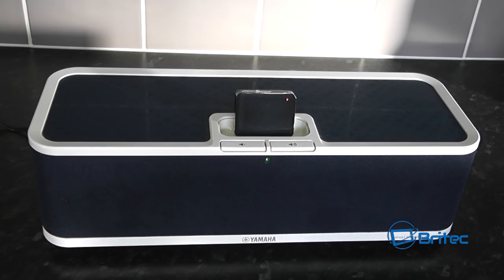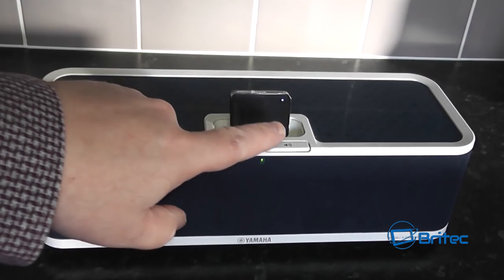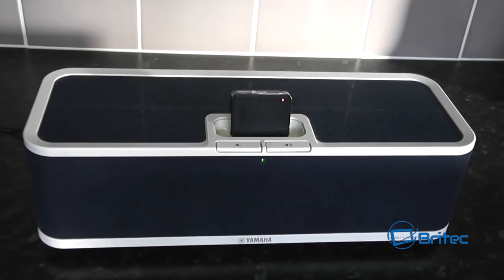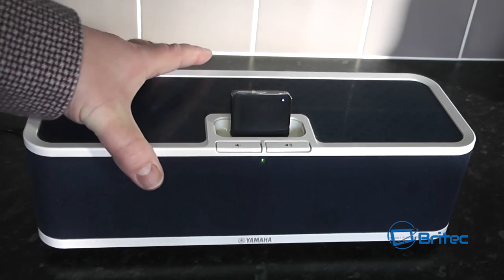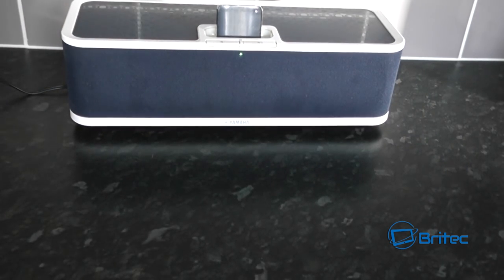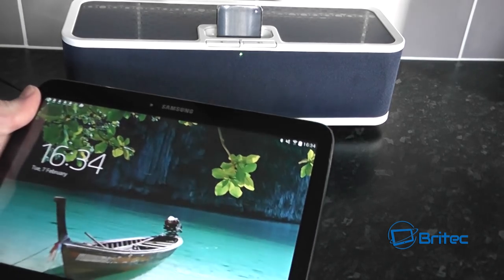You can see now I've got some power on the device and it's actually starting to blink in a different color — blue and red. Basically that puts it into a pairing mode, which means now we can open up a tablet and start to pair this device. Let me just move this device back and bring in a tablet.